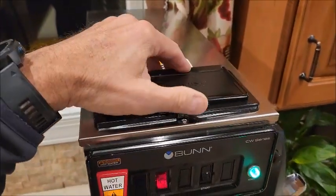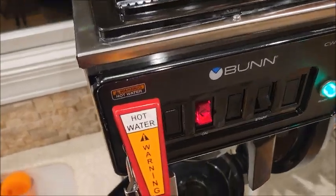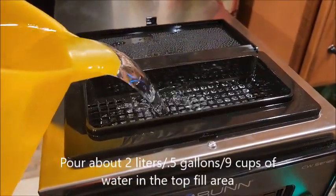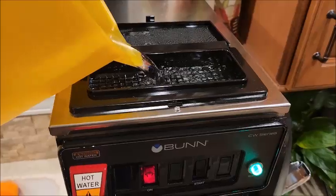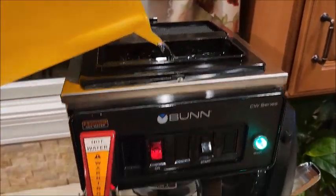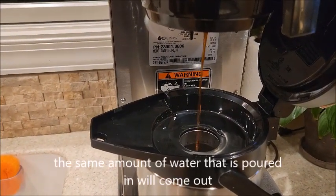Open the upper lid and pour the two liters of water into the overflow for the reservoir. It immediately starts brewing hot water.